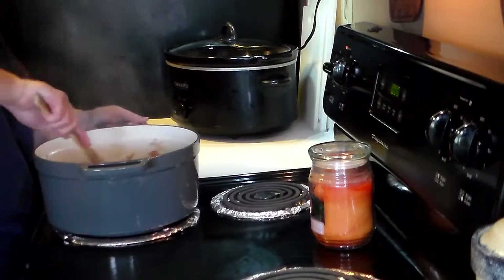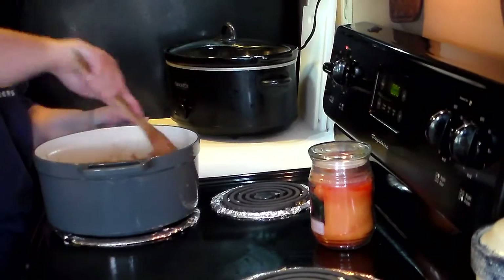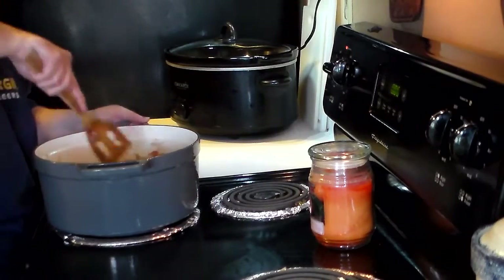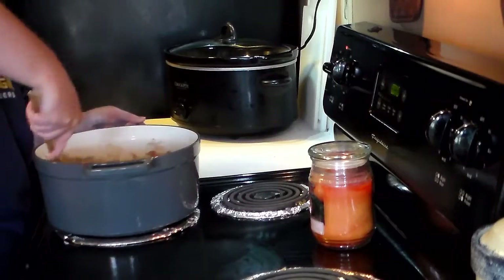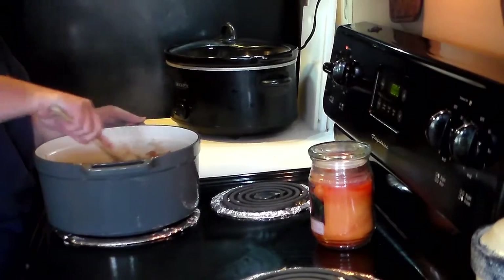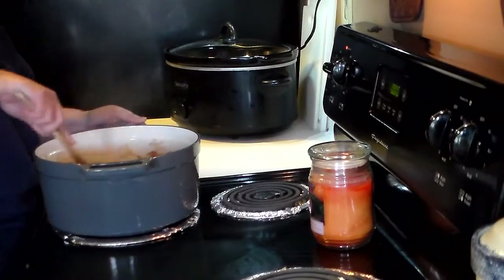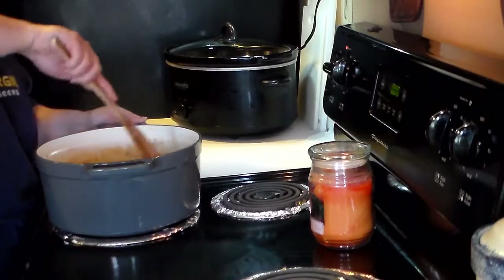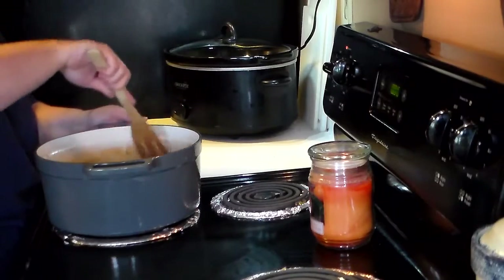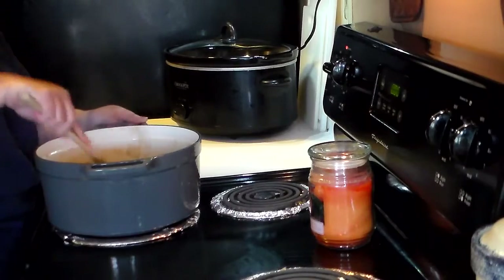Now you just want to mix this together, and you want to let this simmer for a good 20 minutes, and that will get this good and combined.